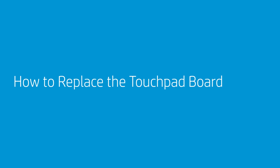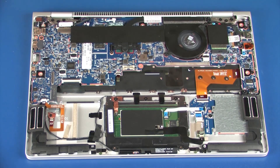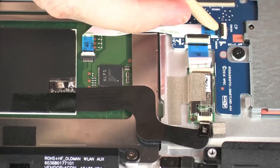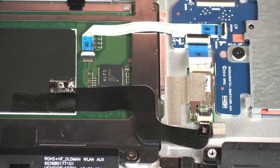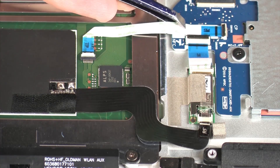How to Replace the Touchpad Board. Before you begin, remove the service door, solid-state drive, and battery. Removal: Using minimal force, lift the locking bar up on the touchpad board ZIF connector and disconnect the touchpad board ribbon cable from the smart card reader board.